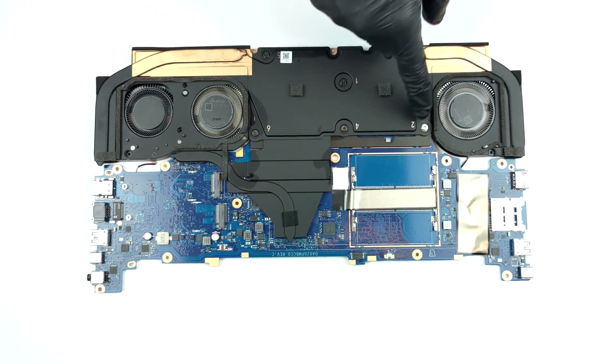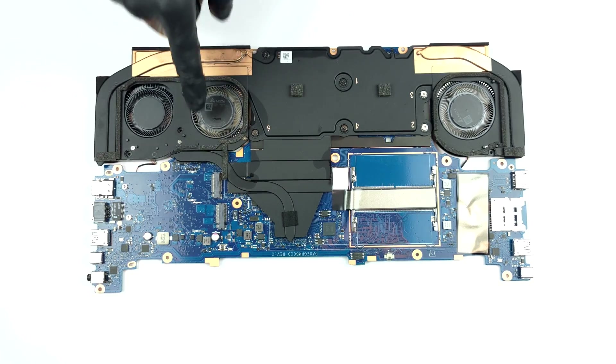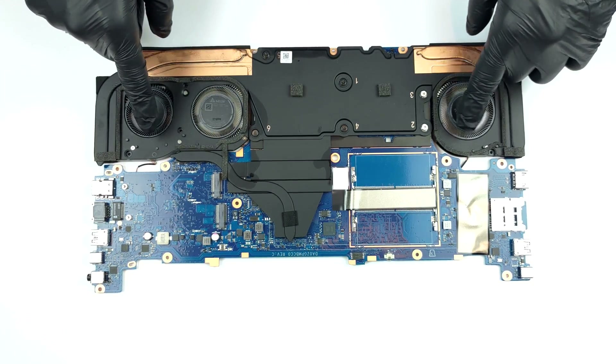This device's cooling solution comprises a vapor chamber, as well as a heat spreader for the graphics memory, some heat pipes, four heat sinks, and three fans.